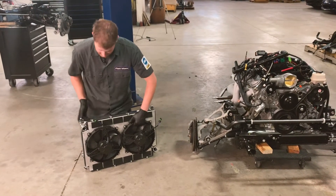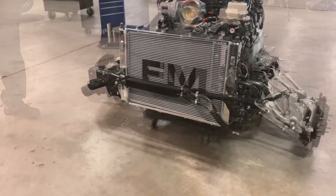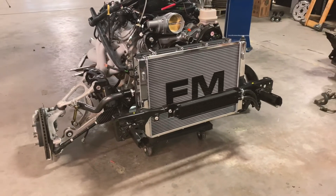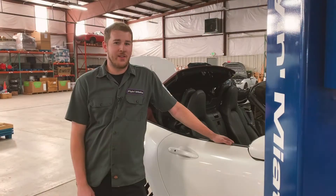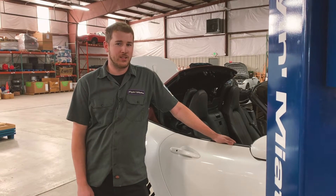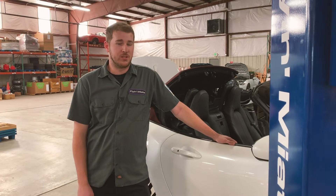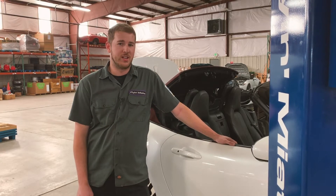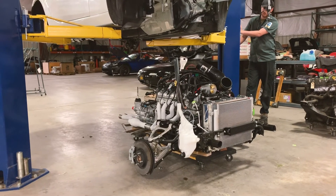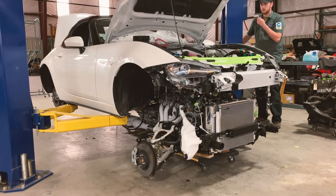So we'll go ahead and drop this in — just like that. Now we have as much as we can pre-assembled on the front subframe, so we can lower the chassis down onto the subframe and get it all bolted together. I'm going to do this very slowly; I need to make sure that nothing is going to get pinched or crushed during this process. I'll walk around as I go down and just double check that nothing is going wrong.